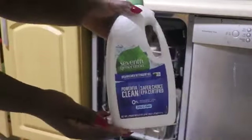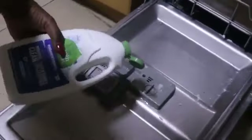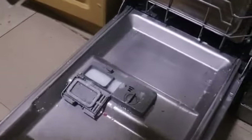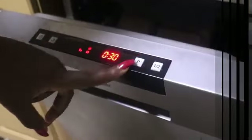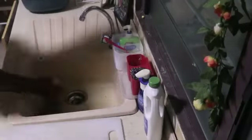This detergent is called the 7th Generation dishwasher detergent, which I got from the Palace Mall. That is the only place I have seen it being sold. It is chemical free, and that is what I am using for this cycle.